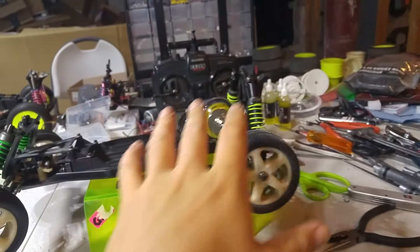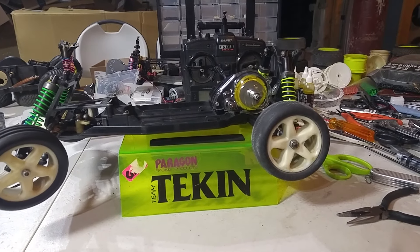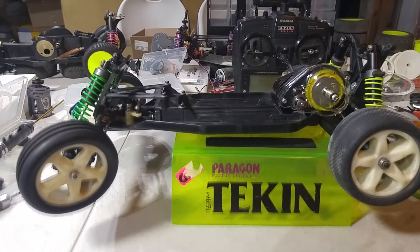Okay, that's pretty much it for the rear of the car. I can't really think of anything else to mention at the moment. Thanks for watching.